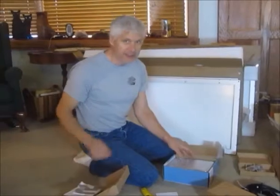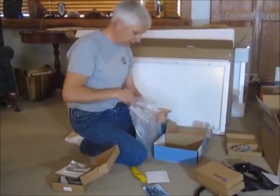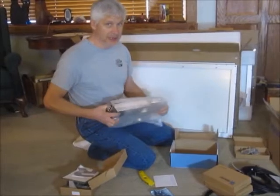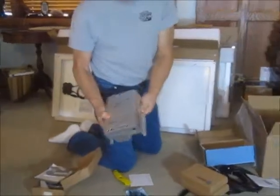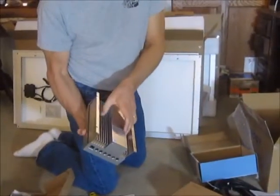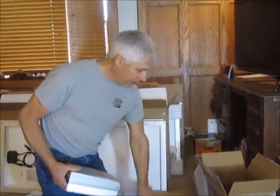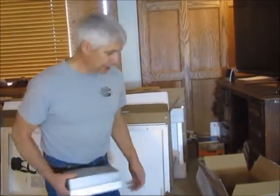It's a high-efficiency MPPT controller. Again, everything is so nicely packed. It has a one-year warranty — hopefully we'll never use it. Pretty nice big heat sink on the back, 40 amp.